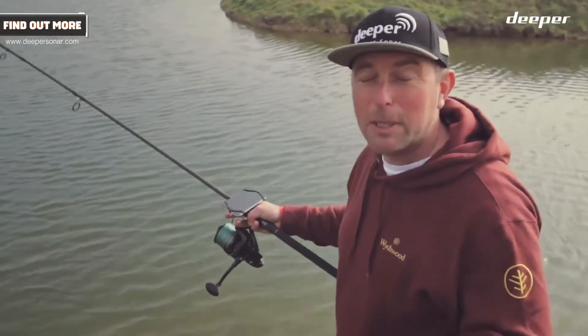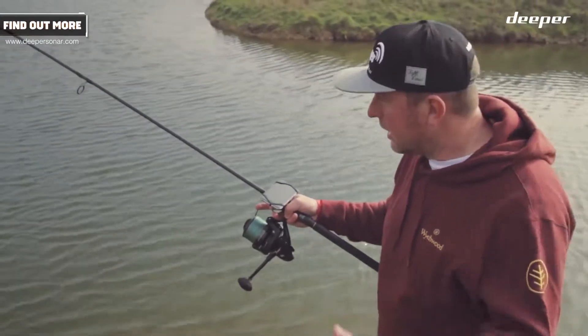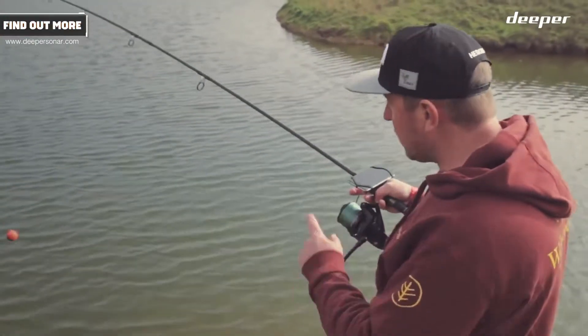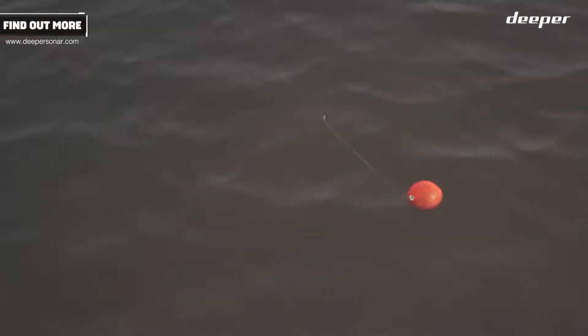So, for the purposes of this video, I'm going to pretend I've never even seen a Deeper before, and I've got to switch this Wi-Fi mode on. I've read through the instructions — which is unusual for a bloke, I can tell you — and what I've got to do is cast it out only a couple of feet. That's actually switched on the Deeper.